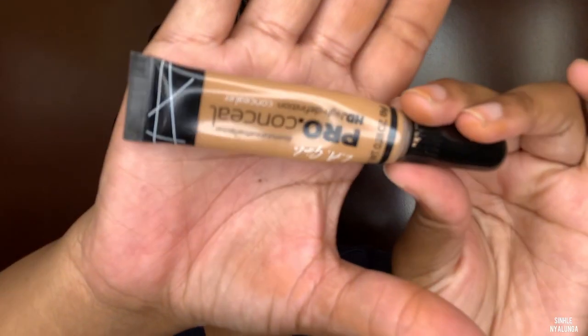You can't see any scars — this foundation is beautiful. I just blend, blend, blend. Look at this foundation — you can't get any better.